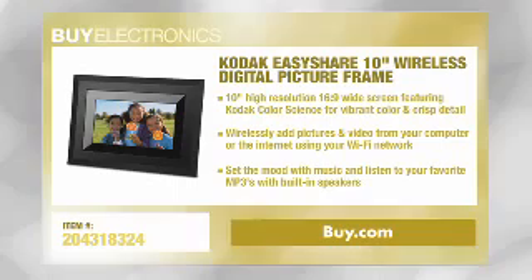That is such a great feature, Matt, because it definitely makes taking pictures that much more enjoyable when you can share them with your friends and family even if they are miles away. So we're just about out of time — is there anything else that we should know about the 10-inch digital picture frame?